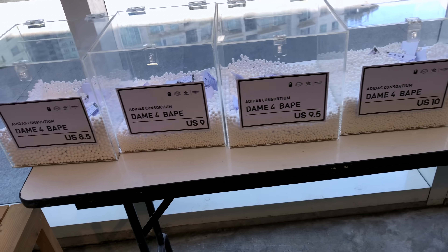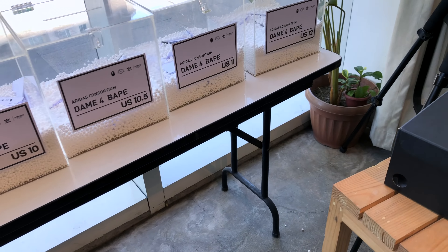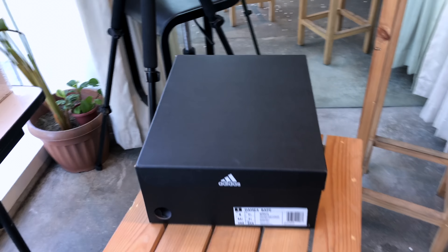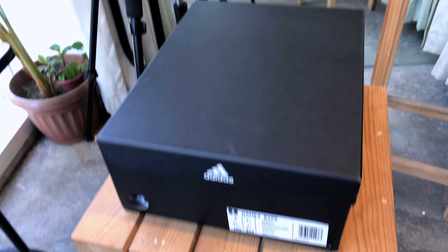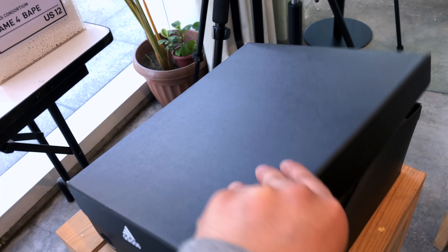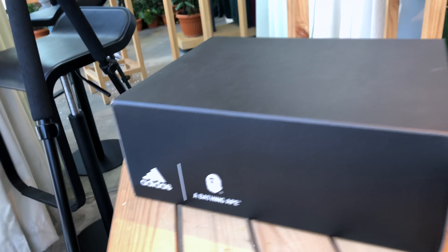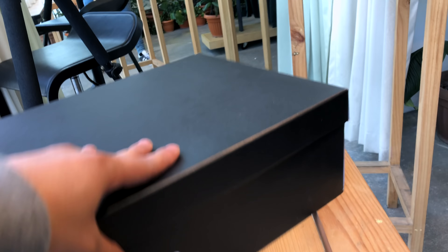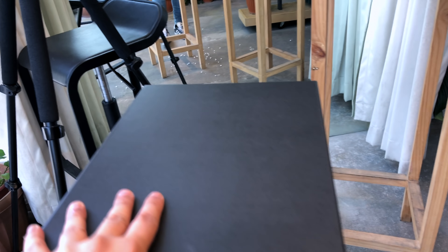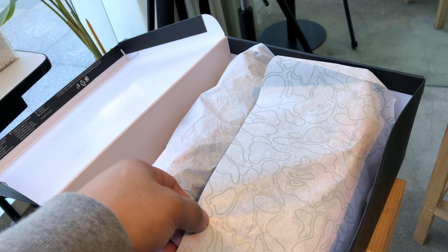Just finishing up the raffle here at Commonwealth for the Adidas Consortium Dame 4 collaboration. I wanted to give you guys a nice unboxing of this sneaker before we go out and sell them. This is the box — Adidas Bathing Ape, just a plain black box. What's really cool about this is you usually don't see this from Consortium: that Bathing Ape paper.